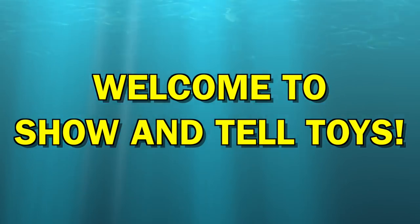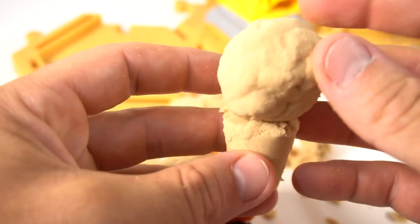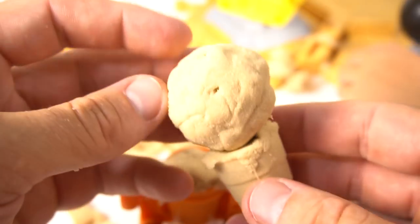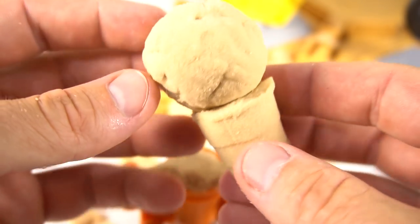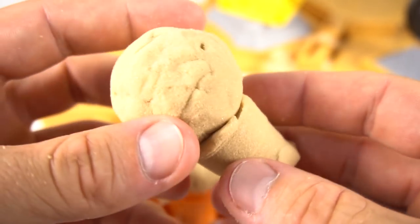Hey guys, welcome to Show and Tell Toys! Look, you made an ice cream on a cone — oh, delicious! That was delicious, a nice sandy delicious ice cream cone.